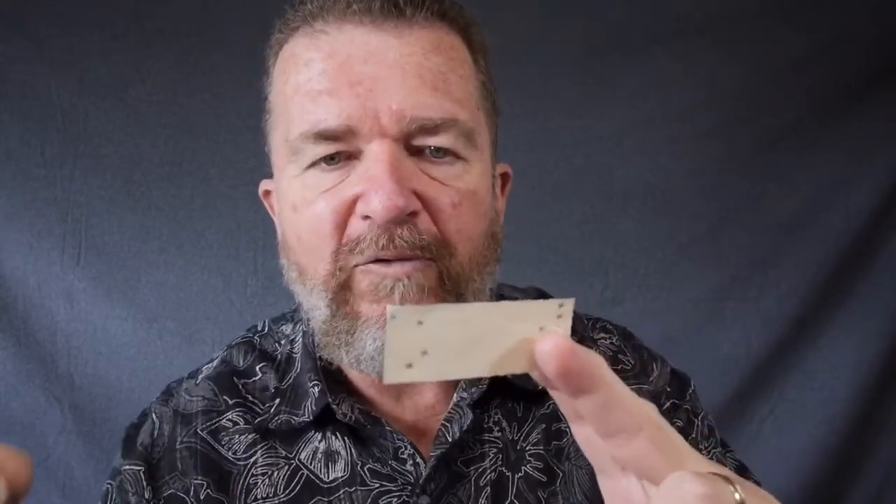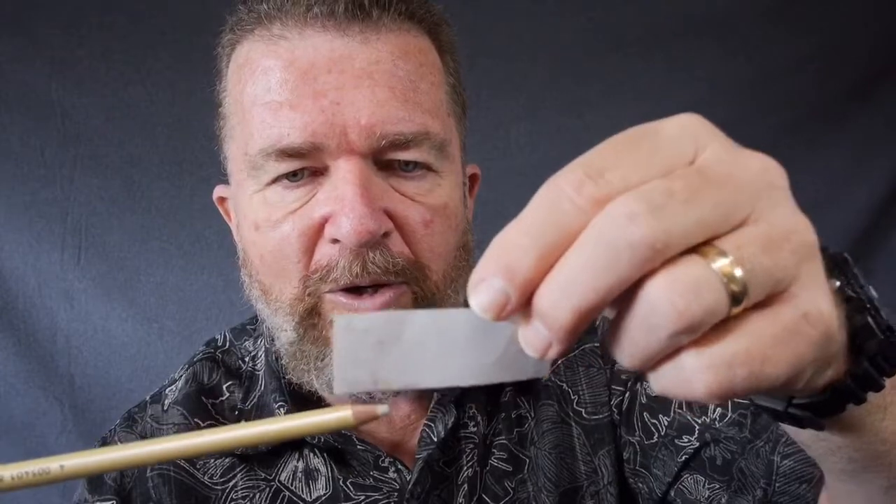What surprised me about this test was that there was no one correction method that worked best on all different kinds of papers — some papers only worked well with one type of correction method. I think the most universal correction method, working across the widest variety of papers, was the correction tabs. The only caveat is you have to get the original alignment of the typing for the strike-over to work. You have to catch the mistake early, and you want to put the tab right against the paper so it doesn't splatter dust in the machine. It's a messy method that will dirty up your machine, requiring more frequent cleaning.